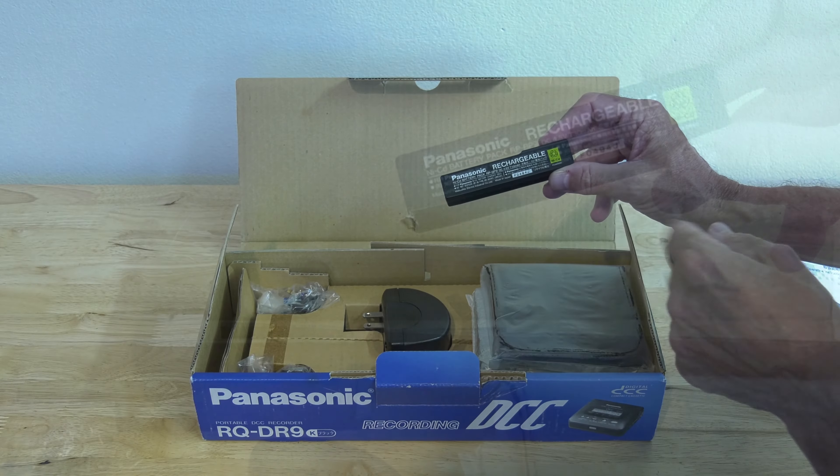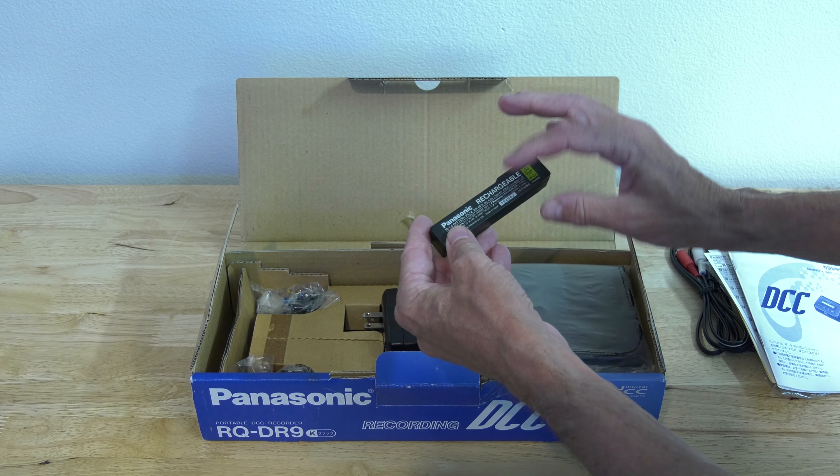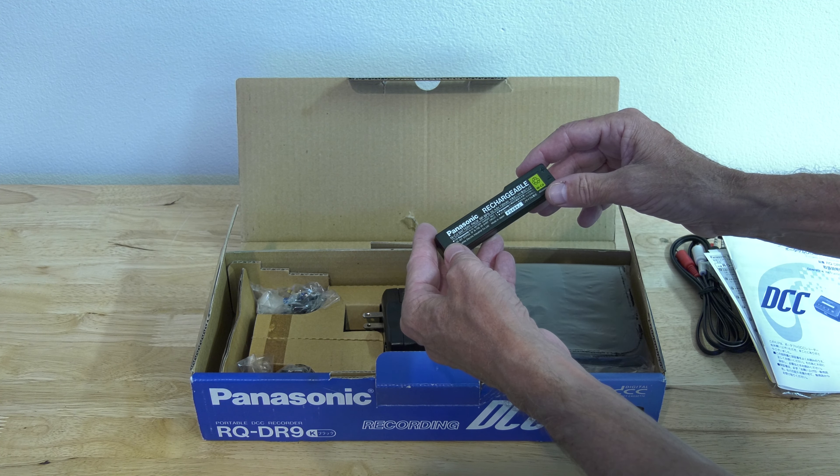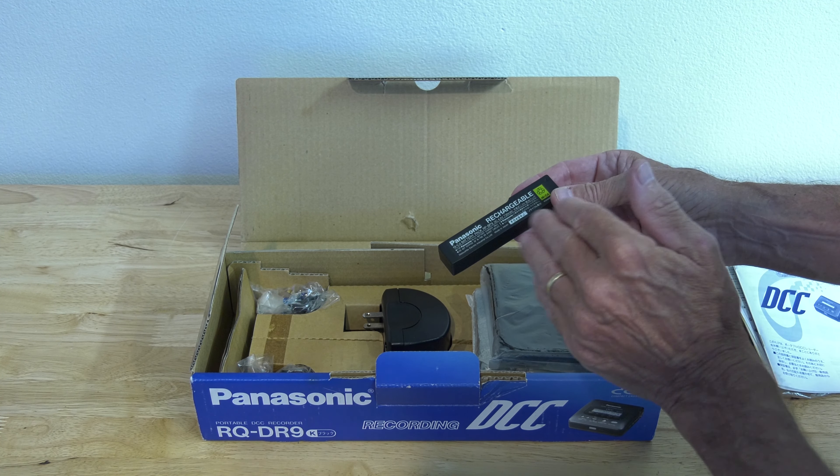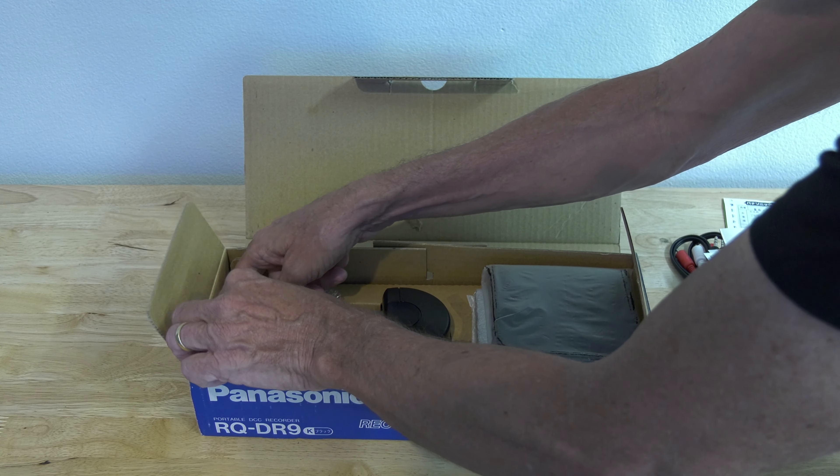We have two of those — two players, one on display and one in box — and both of them have a restored Panasonic battery. It's the same again, like the 170. This one says Panasonic; the other one says Philips.